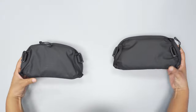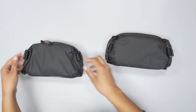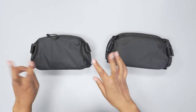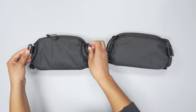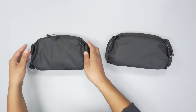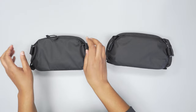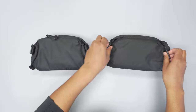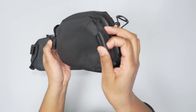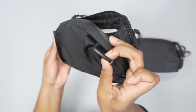If we flip these over, you'll see these little attachments here on the sides, which they both have. There are two reasons for this. The first reason is so that you can integrate them with Wanderd bags — these are supposed to be attachable to the Provoke and Duo backpacks that Wanderd makes. You can attach it there, and the same thing on this tech kit.